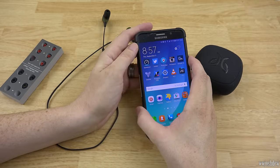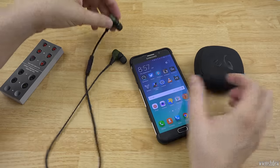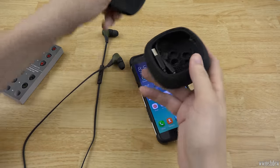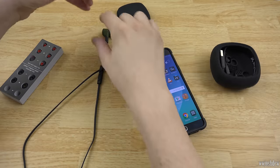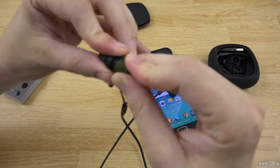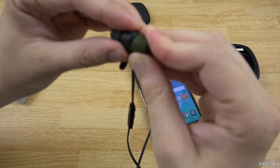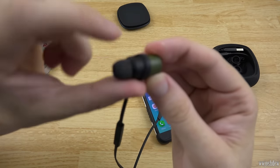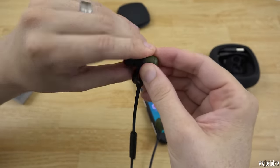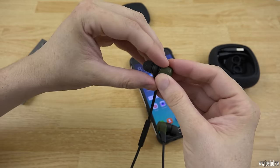I've had a very good experience with these while doing dishes and cleaning up around the apartment. These things sound phenomenal. If you want to go for a run and don't want to worry about them slipping out, there are little fins that attach to the outside. You slip them on, and whether you wear them over the ear or under the ear, you just flip the direction and make sure the wire sits behind the little bump, which you can see right there.